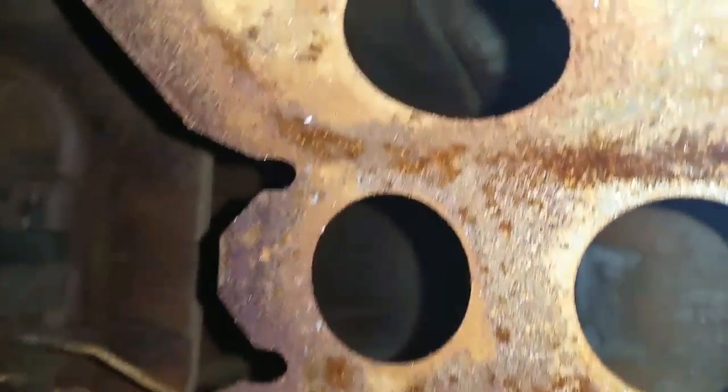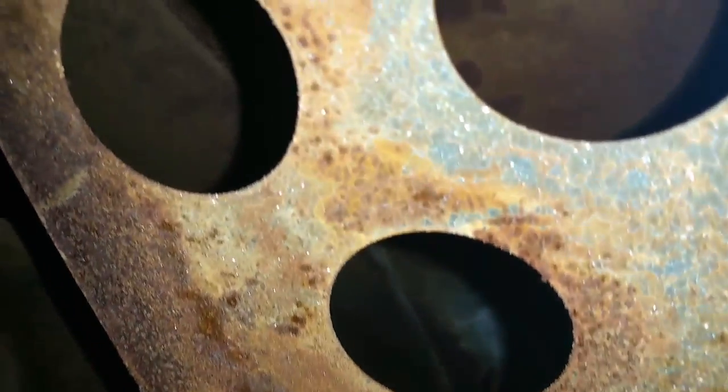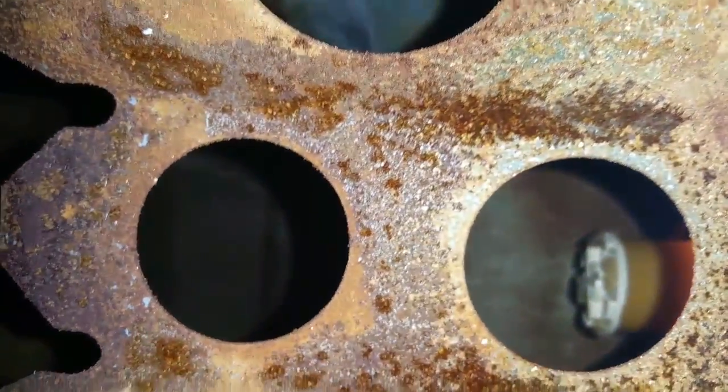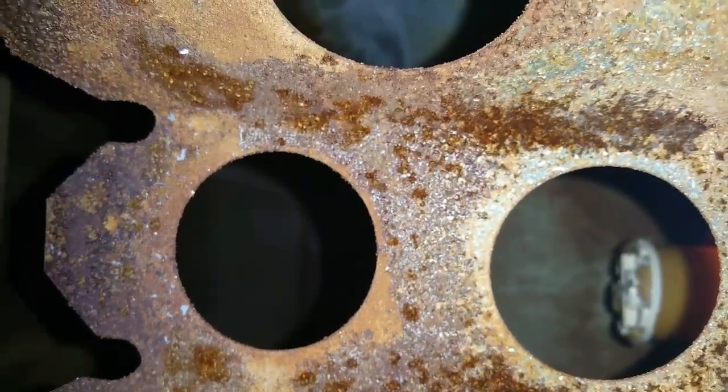This is a baffle. It's made to keep the gas from sloshing around too much. Back inside here is a vent in the top — I assume it's a vent. In the bottom, it's probably part of the gas gauge.